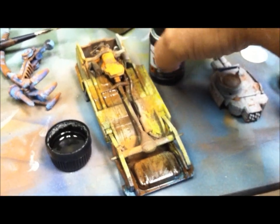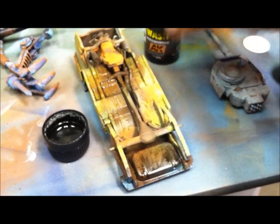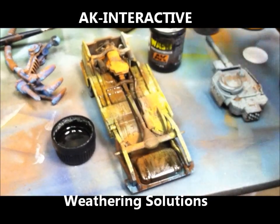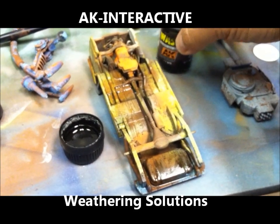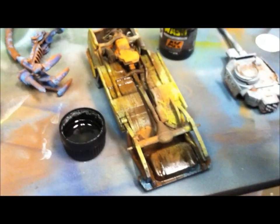I'm working with AK Interactive washes once again. Here it is. This is actually fuel stains which I'm going to use next, but this is the washes. They have brown and black. I'm using a little brush here.